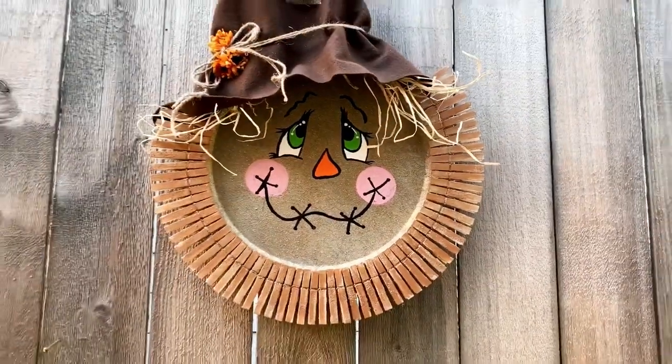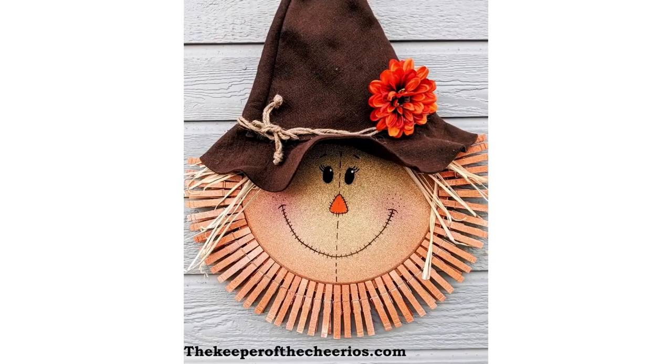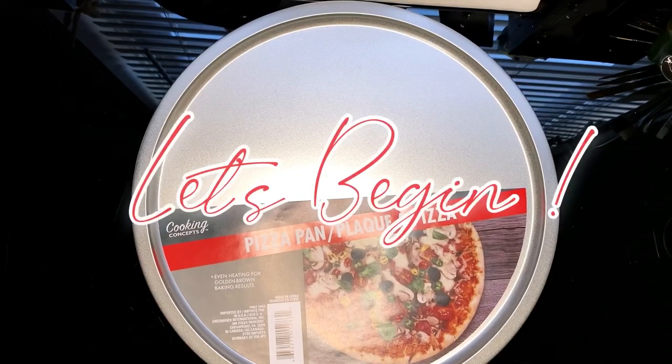I will list materials used and links in the description below. This DIY was inspired by the Keeper of Cheerios. Let's jump right in and let's get crafty!